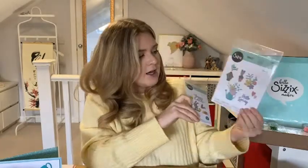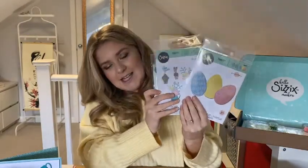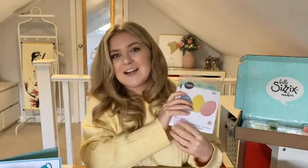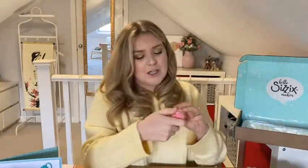Easter Icons is designed by Lisa Jones. Hallowspring is by Olivia Rose, and Decorative Eggs is by Jennifer Ogborn — three of our amazing designers at Sizzix, and you may recognise those names from other designs as well. So those are the three dies, and I've already shown you the shaker domes.